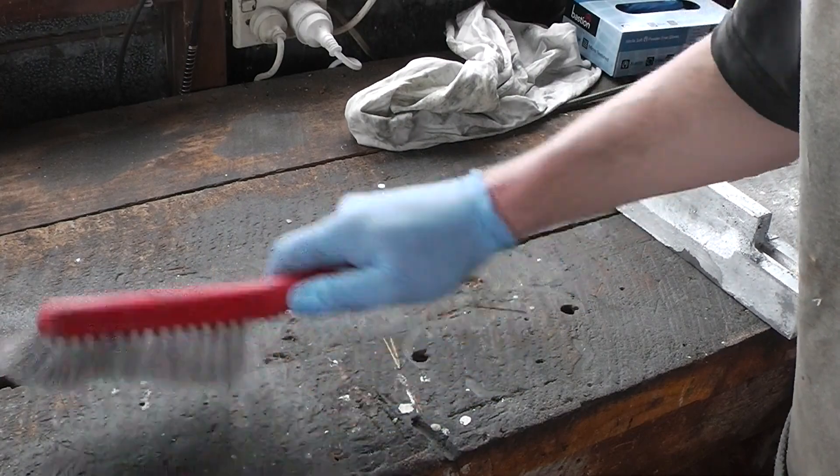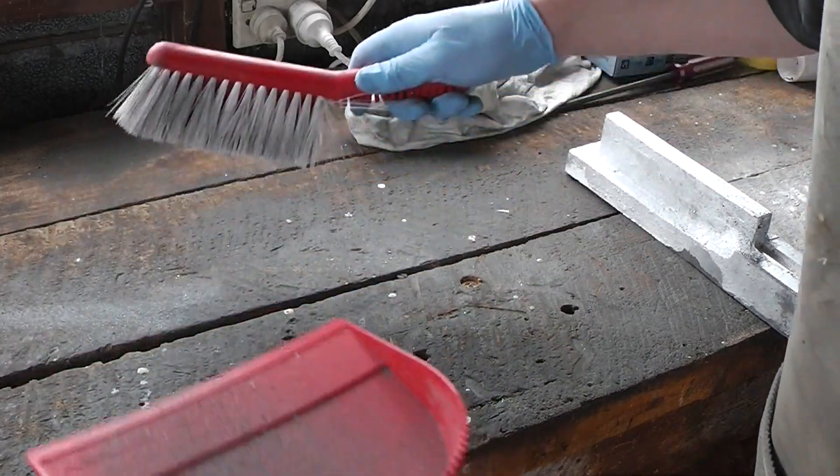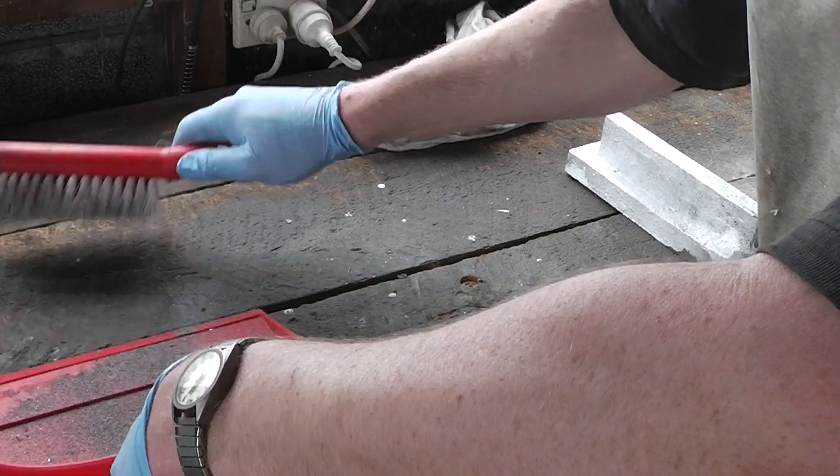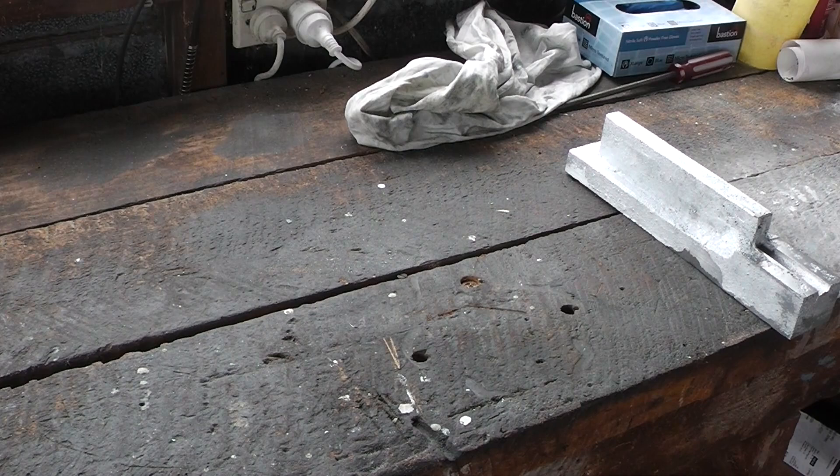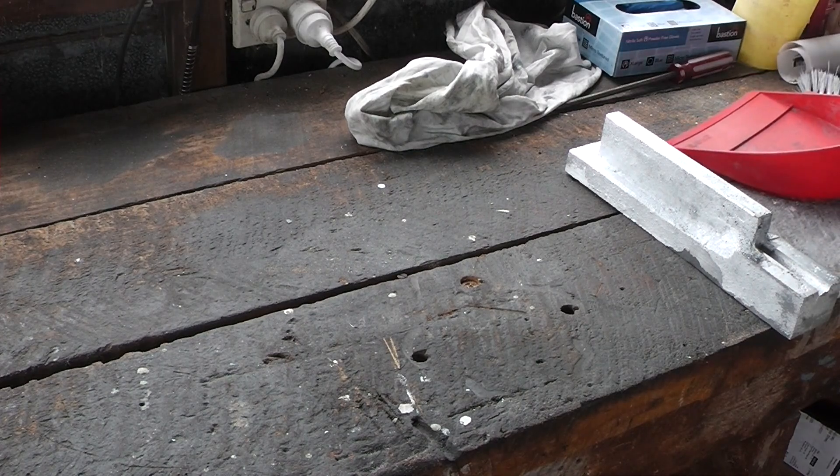The big sander has the grunt to take down the surfaces fast, while the little sander is good for getting into the crevices and doing the fine details.